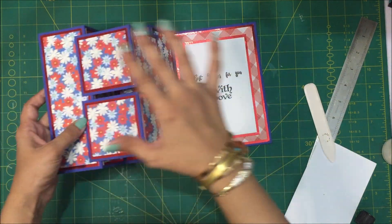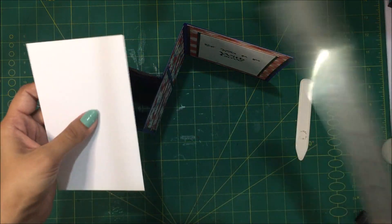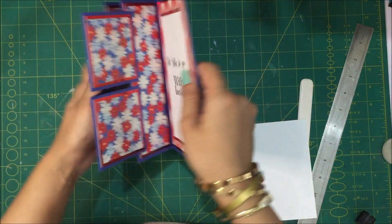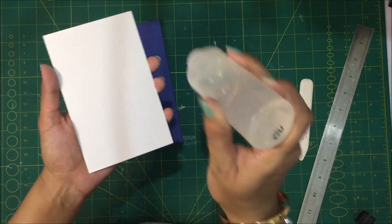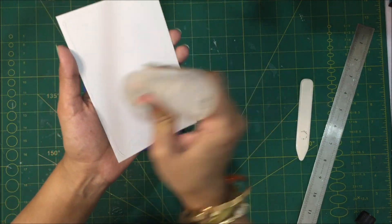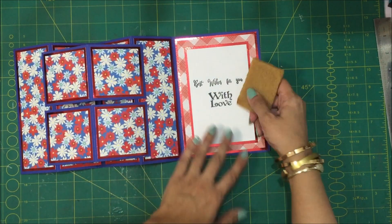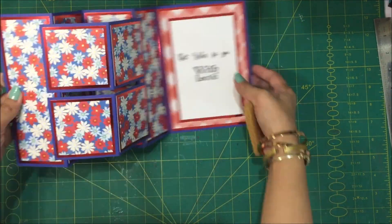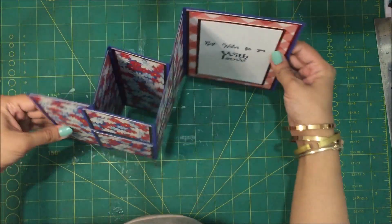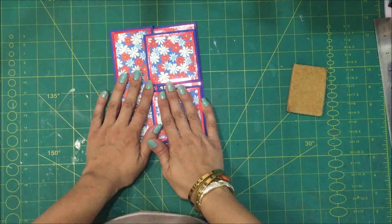There's this piece of card stock that measures 3 and a half by 5 and a half and I'm going to paste this on the back of the card for you to add your personal message. I went ahead with my glue eraser and tidied up all the edges — I removed extra bits of glue from the card. I'm really pleased with the result of this card, I'm really happy with how it has turned out.